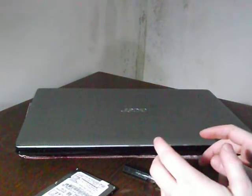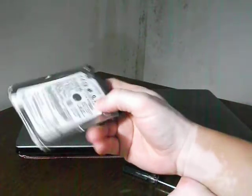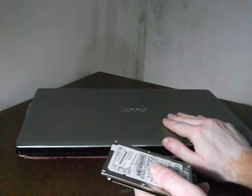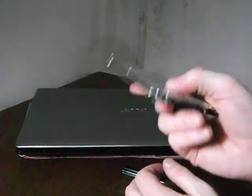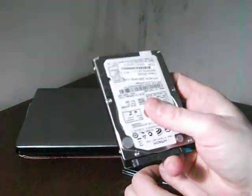Today I'm going to show you how to replace the hard disk on your laptop. Say you have some issues with your current laptop and you want to replace it with another hard disk, so you can perhaps do a fresh install of Windows or any other operating system you want.